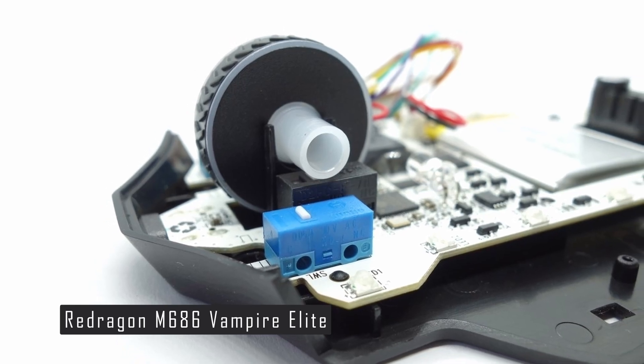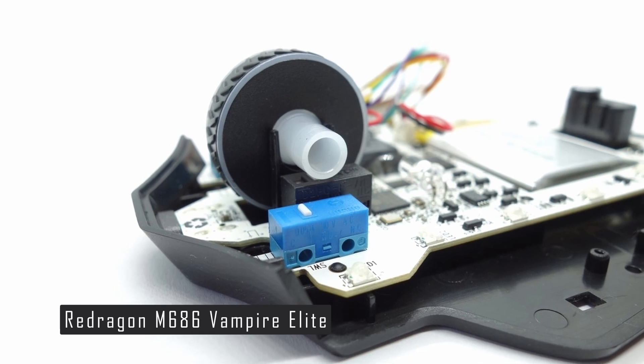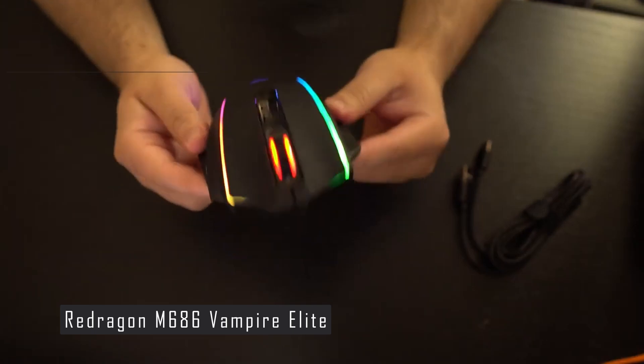It is a comfortable design well-suited for palm grip users, and comes with an impressive battery life of up to 45 hours in echo mode. With its 8 buttons and mechanical wheel encoder, this mouse provides gamers with all the features they need to take their gaming experience to the next level.